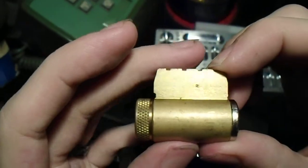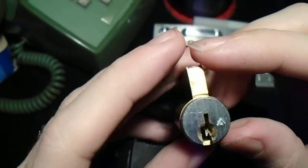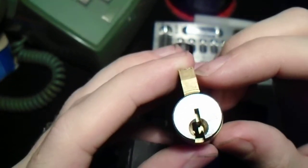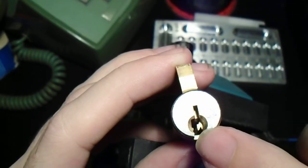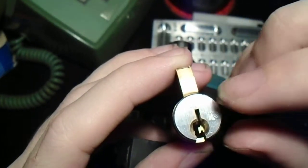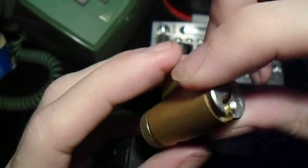Hey, everybody. At first glance, you might think this is a Schlage Classic cylinder, but if we look at the face of it, it's not. This is actually an Everest cylinder, and this little undercut in the warding is very, very important — it's actually the Everest special feature.